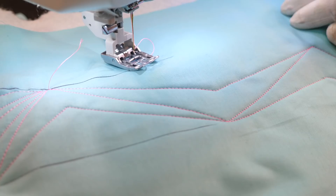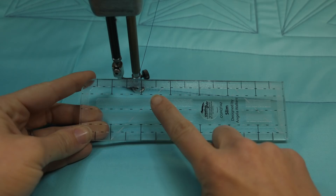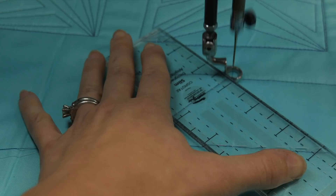Now that we know how to quilt that on a sewing machine, let's see how it comes together on a long arm. The lines of my quilting design always happen to be 45-degree angles because that's the marking I have on my ruler, so using that 45-degree line is going to help me keep those angles consistent.